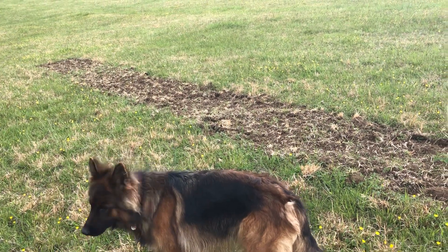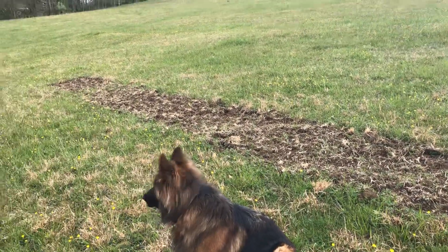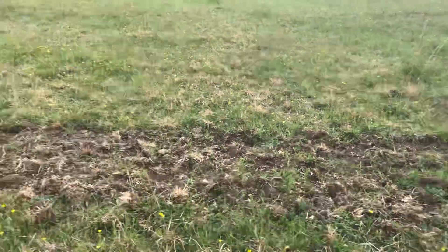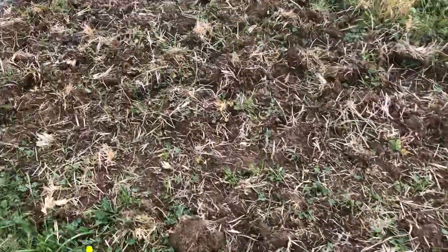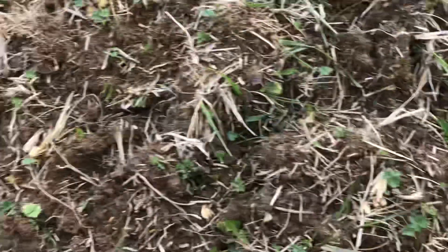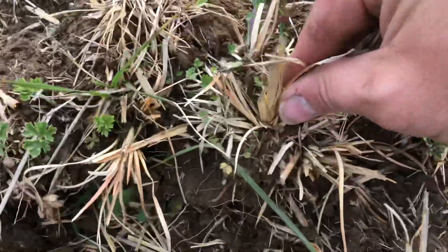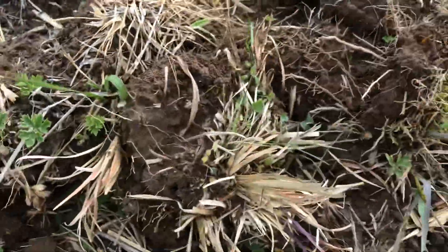A little over a month into this broom sedge experiment. What you're looking at right here is the side I did not seed with oats. Overall it looks like the broom sedge is dead to me. Here's another one — the roots are still in but it looks dead, so I think it cut the roots under the ground and hopefully did its job.